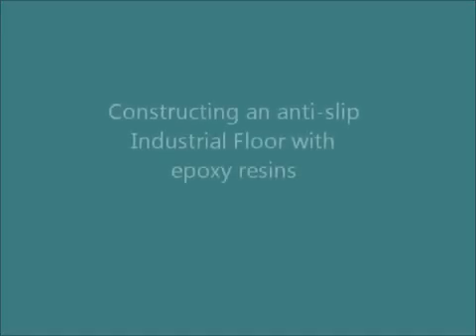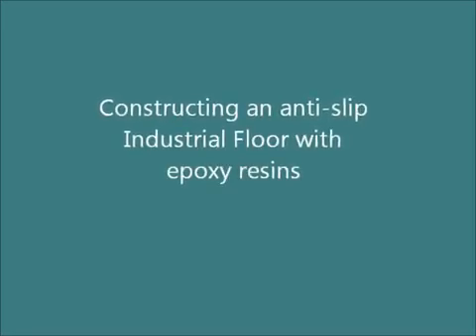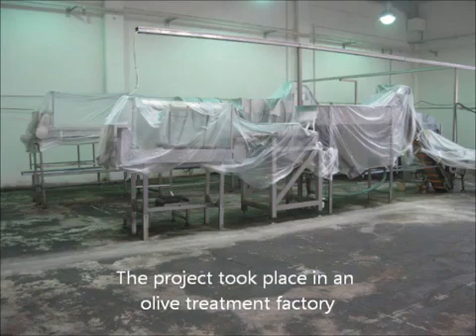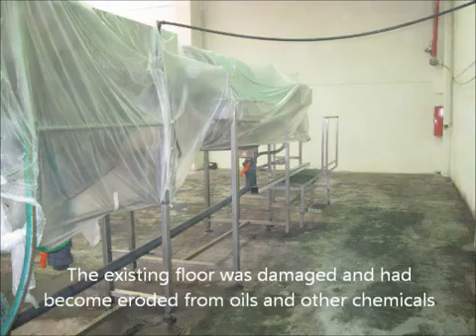Welcome to this video where we are going to show you how you can construct an anti-slip industrial floor for heavy duty usage. This is an olive oil treatment factory — it's a very contaminated, dirty floor.